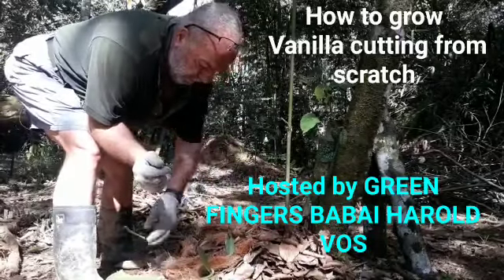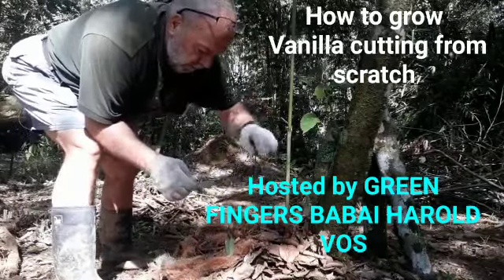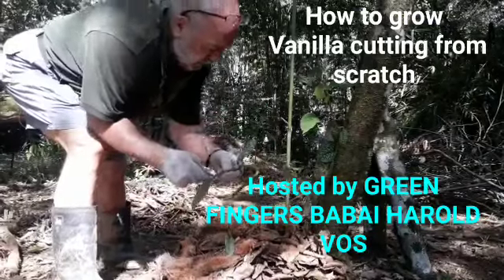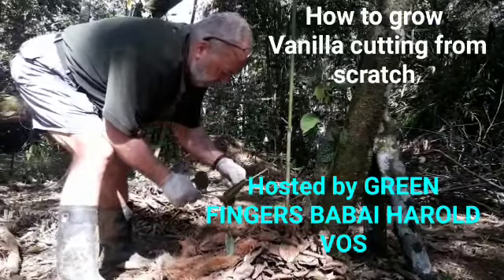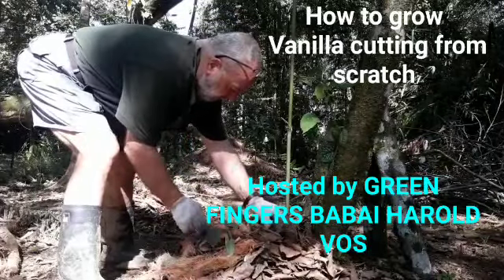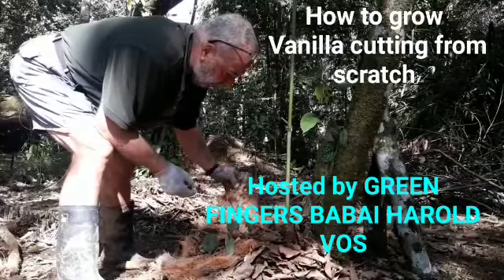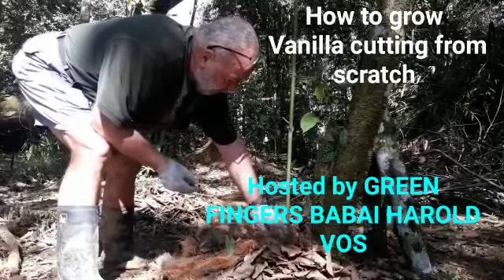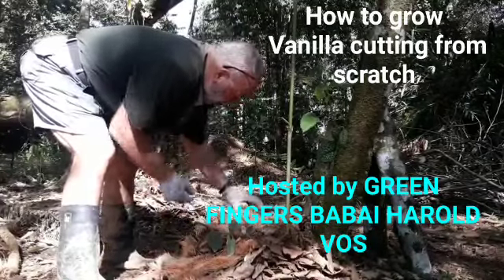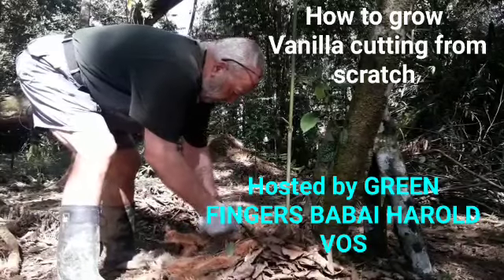Just lay it down. Again, you see in here there's a small node. Just lay it down. Try to leave the leaves so that they can do their thing — they can chloroform, food for the plants. Just cover the roots.